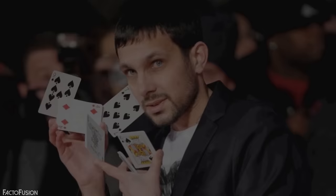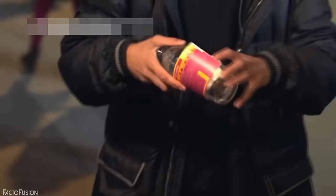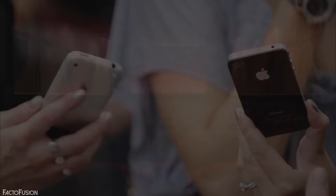In the Phone in a Bottle trick, Dynamo takes an iPhone from a woman and in one quick moment turns it into a small phone. He then takes a glass bottle from a man, puts the small phone in the bottle, and converts it back into the original bigger iPhone. But before this trick was performed, Dynamo had already taken the woman's iPhone — perhaps during a previous trick — and gave her an identical copy.